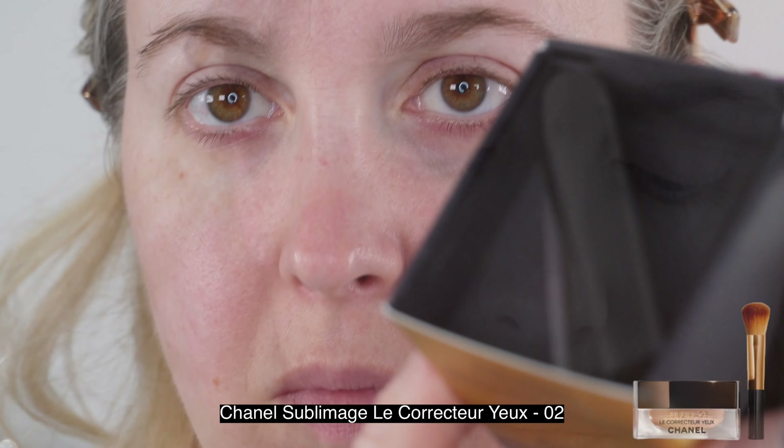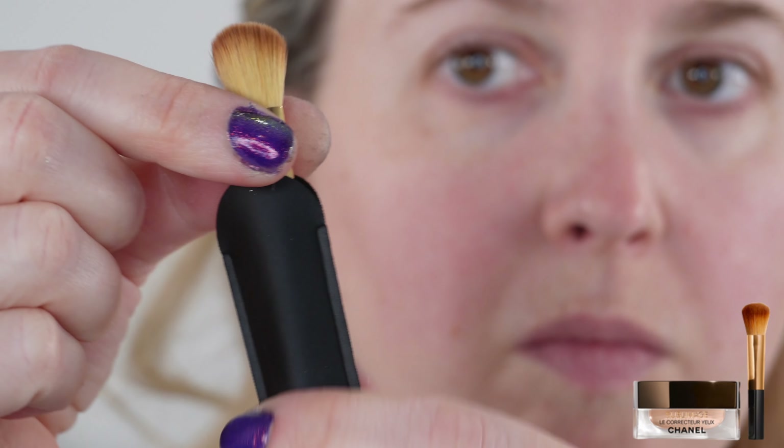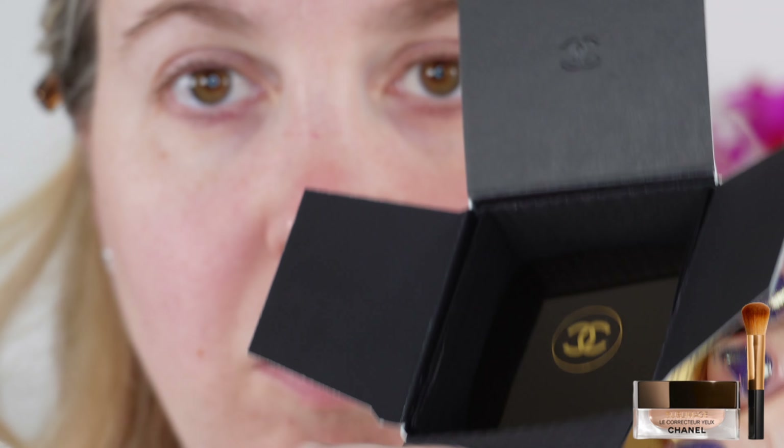I have mixed feelings about this little lid. It's definitely helping keep the product fresher longer — it kind of seals it in — but it's messy to take on and off. I always get a little bit of spillage on the side. So let's take a look at how this was when I opened it, as well as a demo of application.